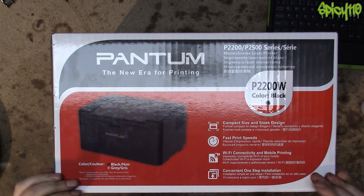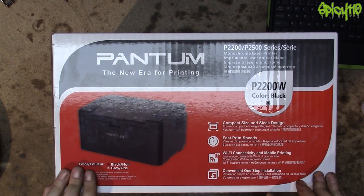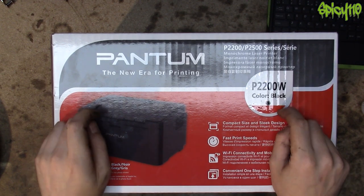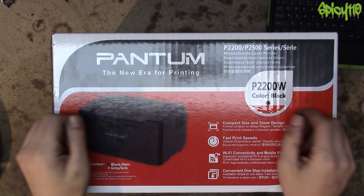This is the printer that I use for my business — for printing my invoices, for printing templates for things, for printing everything I need. I never need to print colour, so I got myself the cheapest laser toner printer, just in black and white.